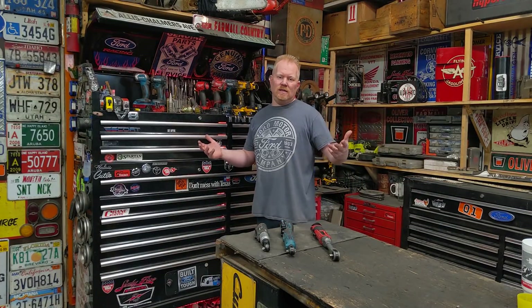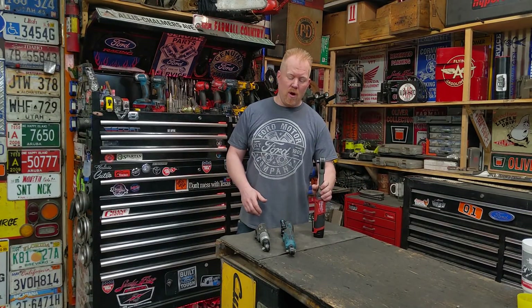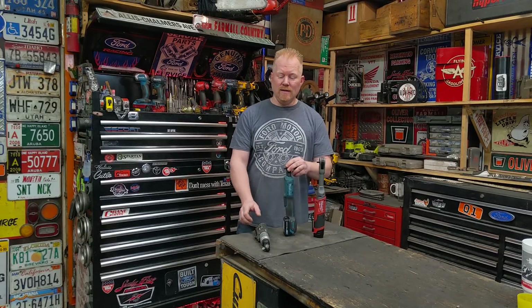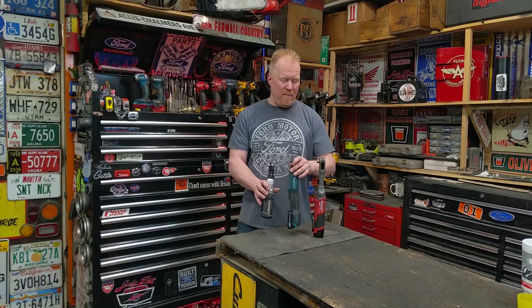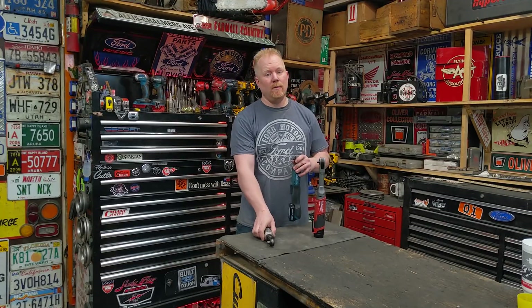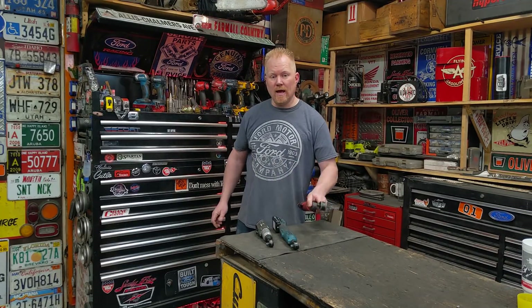Today I'm looking at the top three ratchets in their class. You've got pure brawn, you've got brains, and you've got budget. Each one of these excels better than anything else in their class, and I'm going to show you why — and we're going to put them to the test.